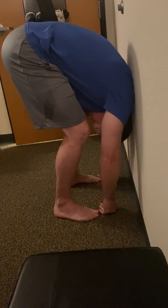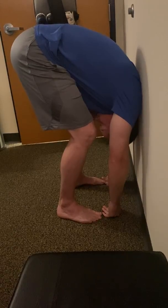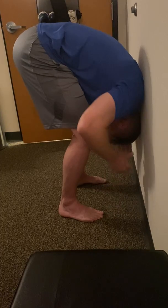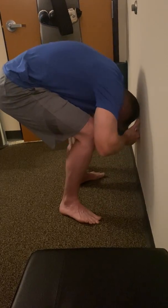From here, just really gently start to lift the tailbone up. Big breath in, big breath out. Then to come out of it — because it's a deep stretch — you're going to either sit all the way down, or you can push away and then rotate over.